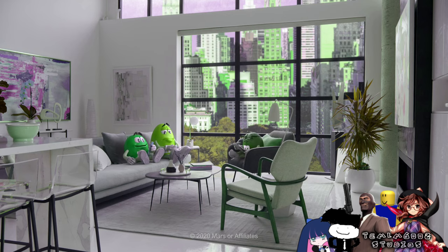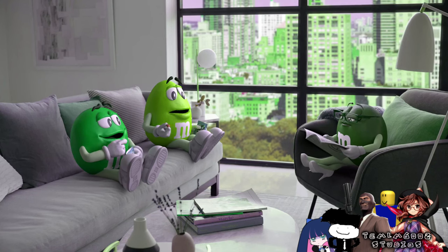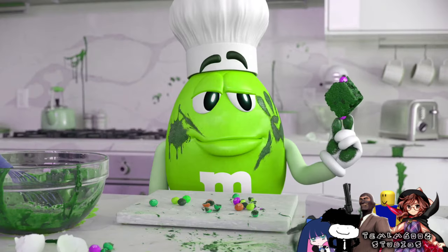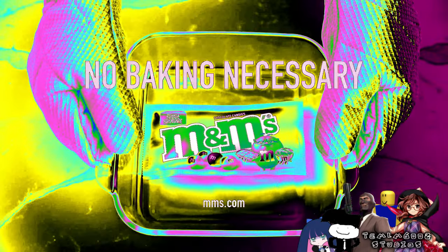Fudge brownie M&M's are really fudgy. Yes. Yes, they are. To put a fudge brownie center inside an M&M's is really genius. I know. Well, I was going to say hard. Fudge brownie M&M's. No baking necessary. These fudge brownie M&M's are really fudgy. Yes. Yes, they are. To put a fudge brownie center inside an M&M's is really... Genius. I know. Well, I was going to say hard. Why won't you go in? Fudge brownie M&M's. No baking necessary. Thank you.